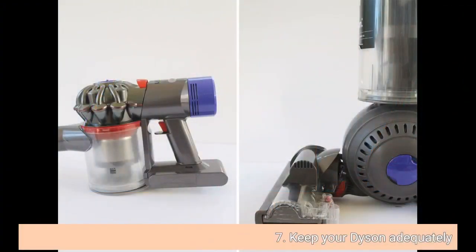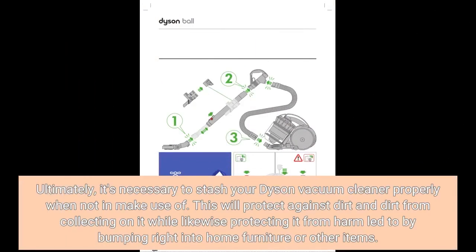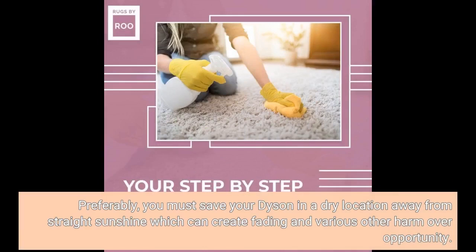7. Store your Dyson properly. It's necessary to store your Dyson vacuum cleaner properly when not in use. This will prevent dust and dirt from collecting on it while also protecting it from damage caused by bumping into furniture or other objects. Ideally, you should store your Dyson in a dry location away from direct sunlight, which can cause fading and other damage over time.